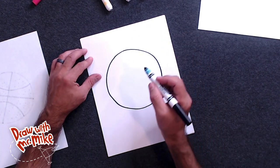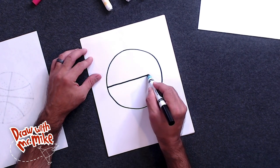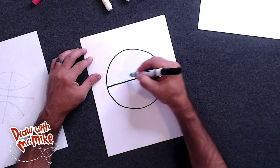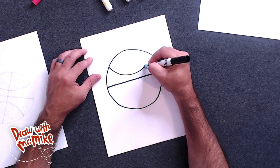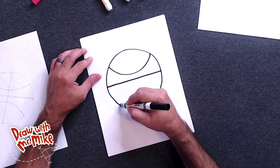Next we're going to draw a line right down the middle of the basketball. Now we'll draw an arc at the top. Then we're going to draw an arc on the opposite side.